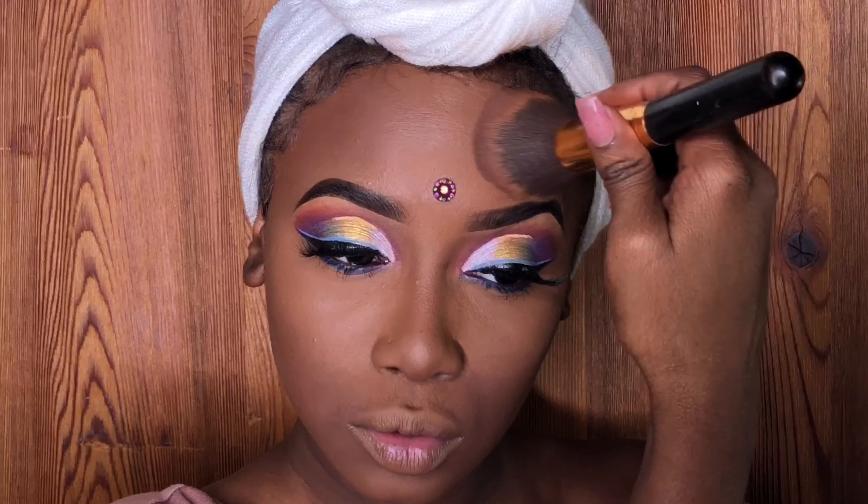The powder I'm using is from Maybelline — it's the Fit Me 360 powder.